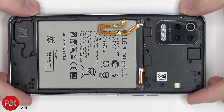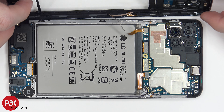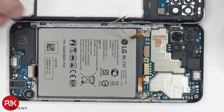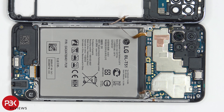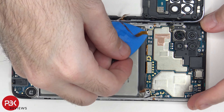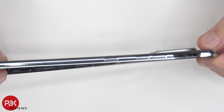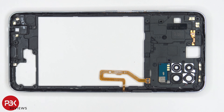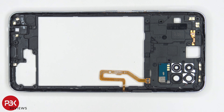Once the back housing is loose from the frame, you're going to lift it up towards you, but be careful because the cable for your fingerprint reader is still attached. We're going to have to disconnect the battery cable first. Once that's disconnected, we're going to disconnect the fingerprint reader cable. Here's your back housing — it is plastic as well. Taking a look at the inside, you have your dual LED flash located over here, as well as multiple antenna contacts around the housing.